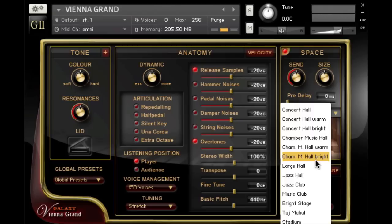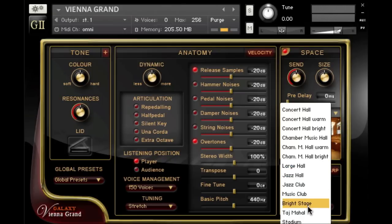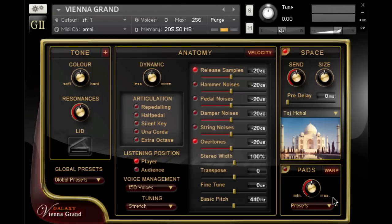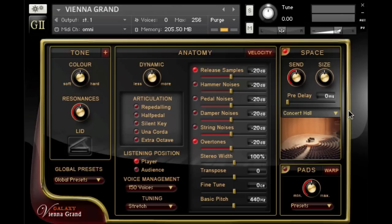Now the large hall. And just for kicks, the Taj Mahal. Let's go with the first one we tried — the concert hall. For the time being, I'll keep the volume of the concert hall low and we'll come back to it later.